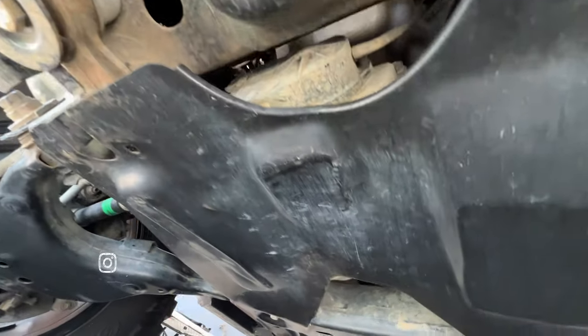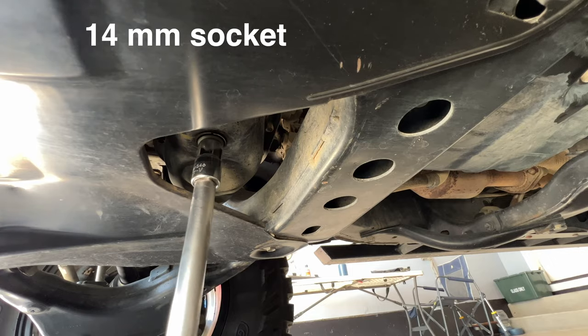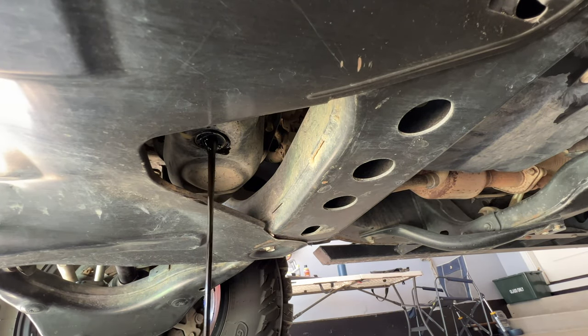We're going to remove the oil drain plug with the ratchet wrench, extension bar, and a 14mm socket. Once the liquid gold's done draining into the oil pan, grab your plastic pick.